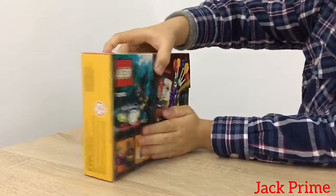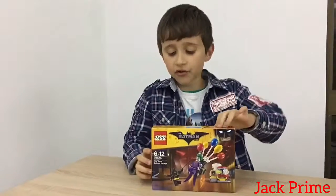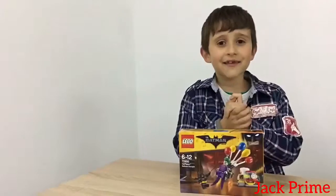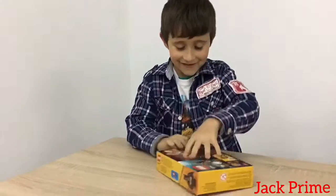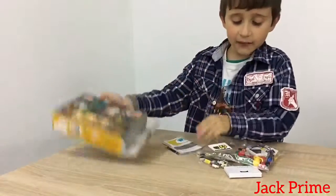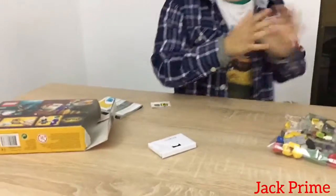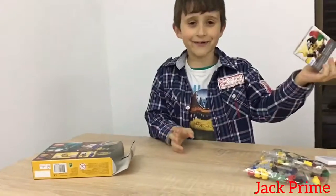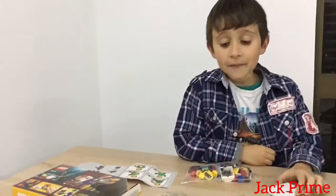Today we're gonna build the Joker Balloonscape. Let's start! Let's see how many bags we have - one, two, three bags, with one box, one pack of stickers, and an instruction book.